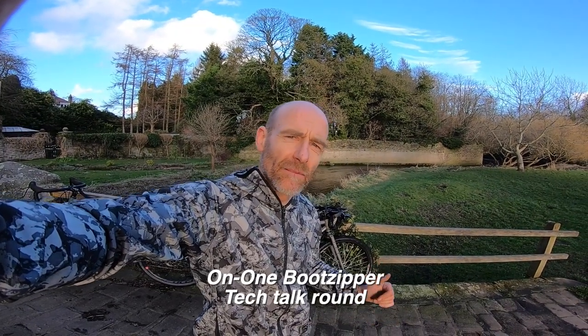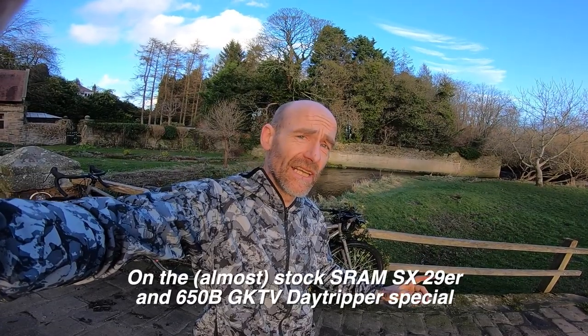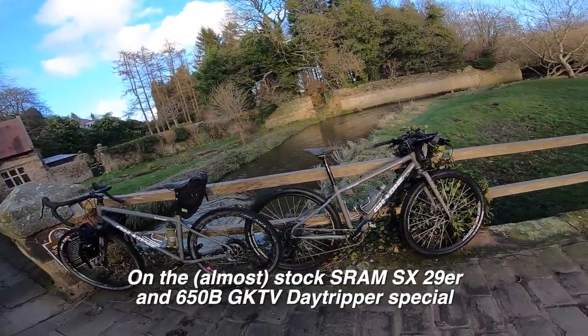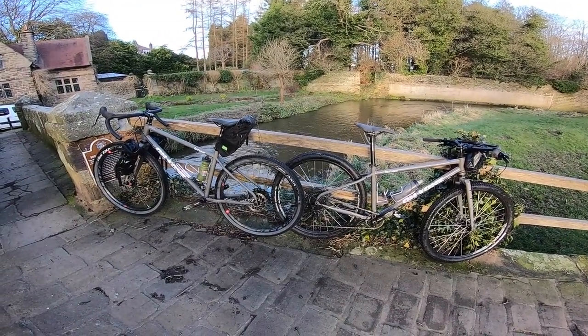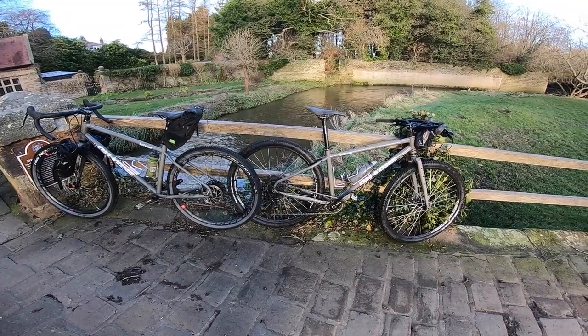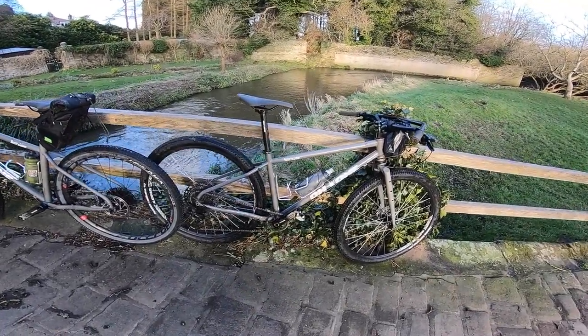My name's Guy Kesteven. I've been a professional bike reviewer for nearly 25 years, and if you've watched the LiveRide review of On One's Boot Zipper, you'll know that it's the pub bike that doesn't care how far away the pub is. So this is the tech talk — what is the tech behind that claim and behind the character of the bike?